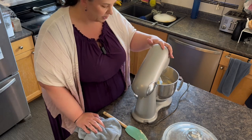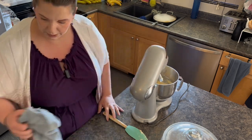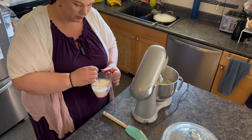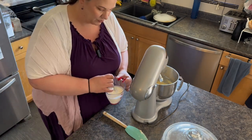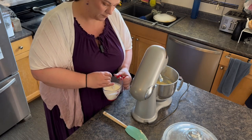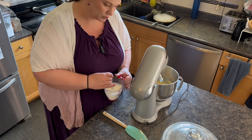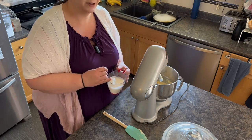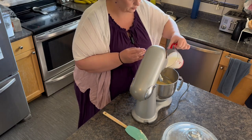Now the eggs are incorporated. Now we have one cup of buttermilk — I didn't have any so I had to make some. If you don't know how to make it, you just take milk or heavy cream and mix about a tablespoon or so of vinegar into it. Let it sit for a couple minutes and you have buttermilk. We're going to add all the buttermilk and mix that in.